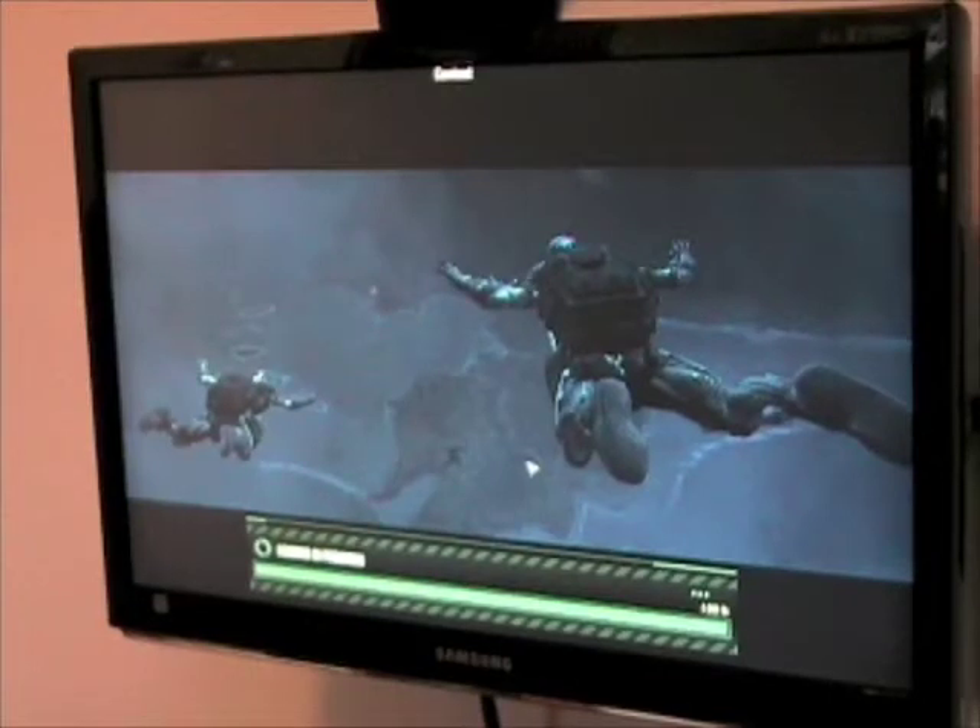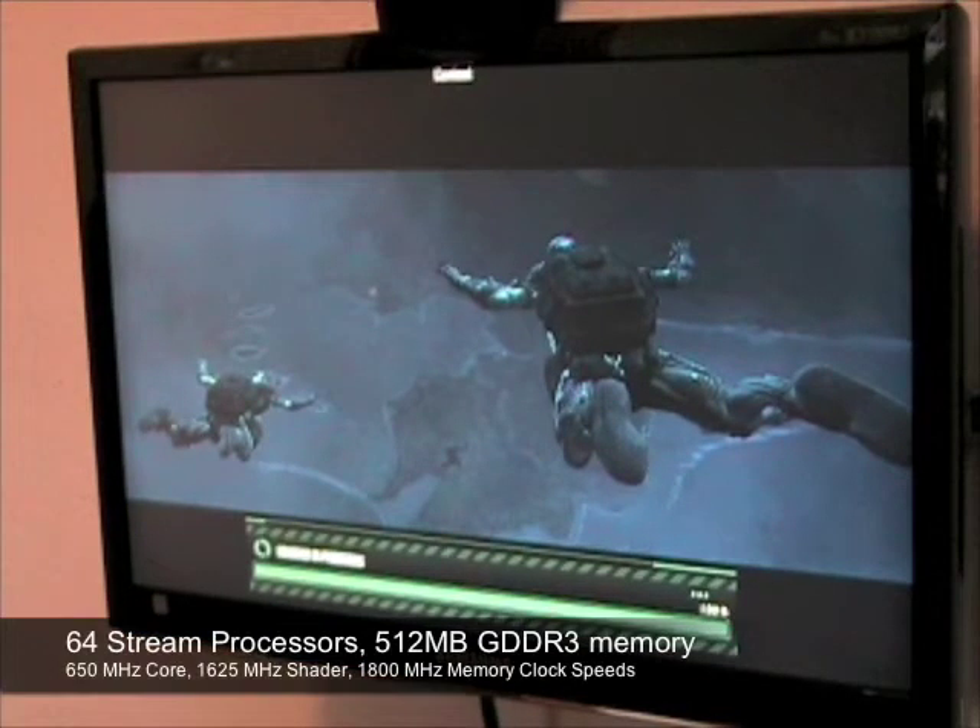The Zotac GeForce 9600GT Synergy Edition offers 64 stream processors and 512MB of GDDR3 video memory. We'll be demonstrating performance using the games Crysis and Grid.